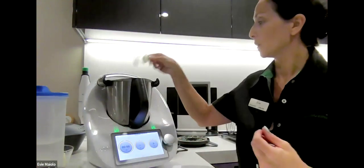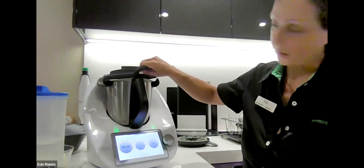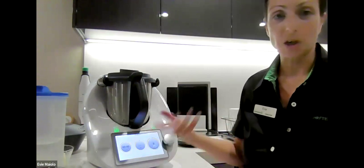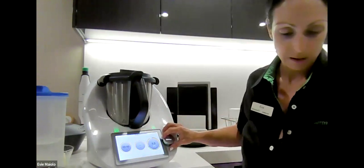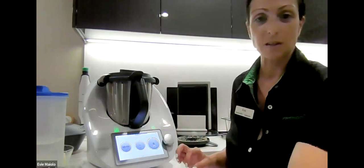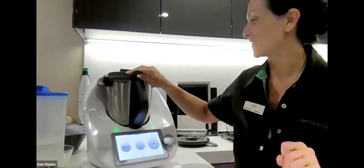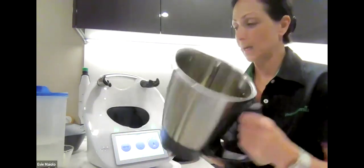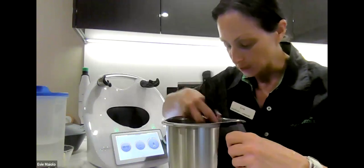Ready for the next step — we're going to chop two cloves of garlic, just pop those in, and we're going to do speed seven for three seconds. There's our finely chopped garlic — push all that down to the bottom. That is very garlicky! Now we're going to add in 60 grams of olive oil.